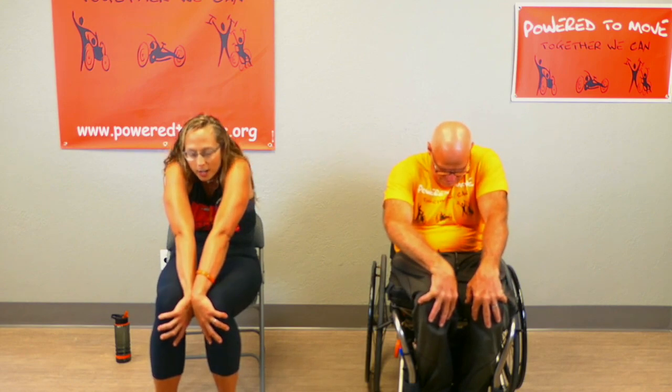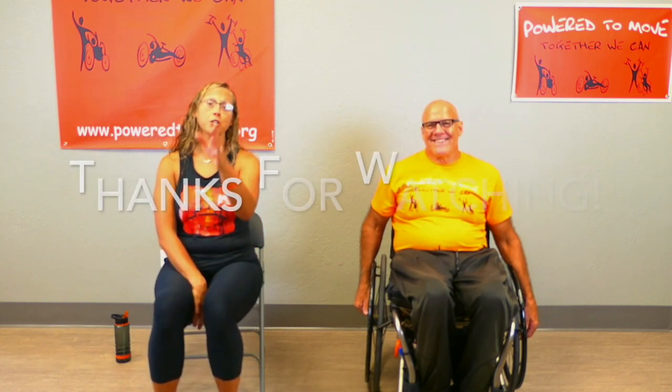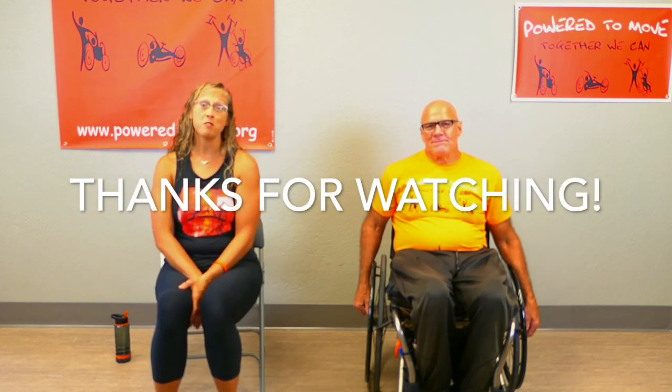Thank you again for joining us. If you'd like to see me again, you can visit my website at personalchangestraining.com — I do online programs as well as virtual personal training, whatever I can do to help you. If you have any questions, please reach out. Just thanks for moving! Thank you to my lovely assistant — I appreciate you, I appreciate you. Keep moving and have a great day!